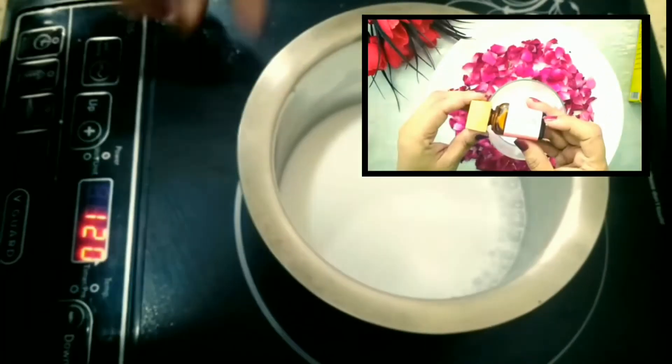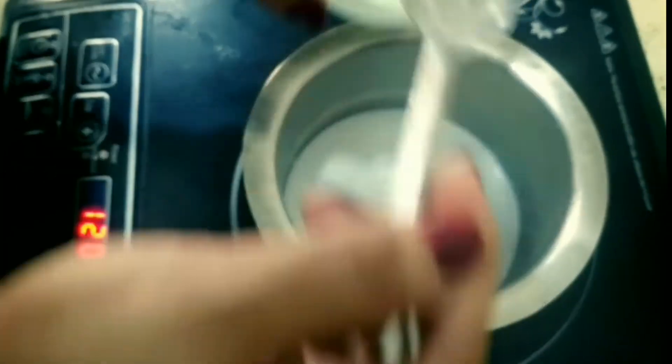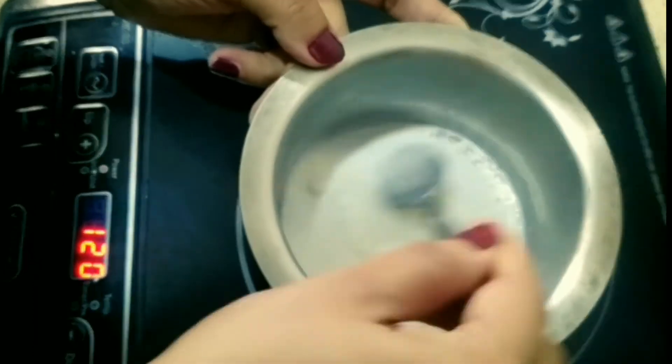We will also need rose essential oil. Now we will heat the milk at a low flame and add the corn flour to the milk, keep on stirring to get a creamy consistency.